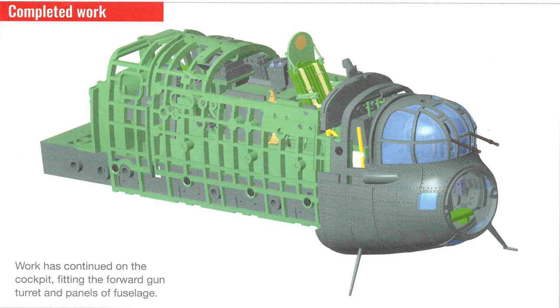This is what the completed work looks like. Basically, we've not done anything with this issue. All we've done is add parts that we made in previous issues, which raises the question: could we have not done that earlier, or could they rearrange the parts? I don't like it when we get parts and we don't do anything new with them.